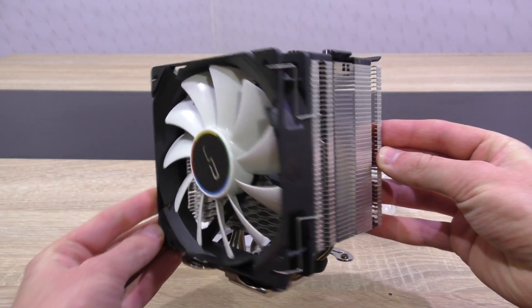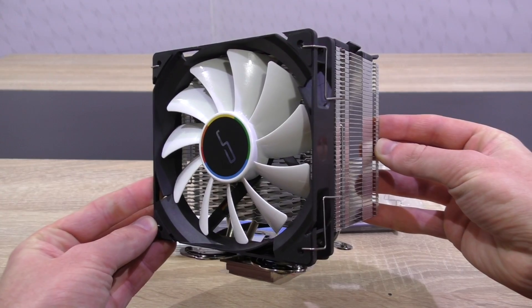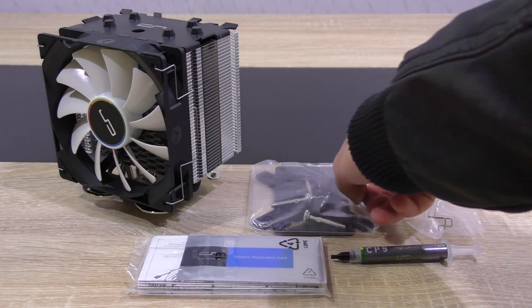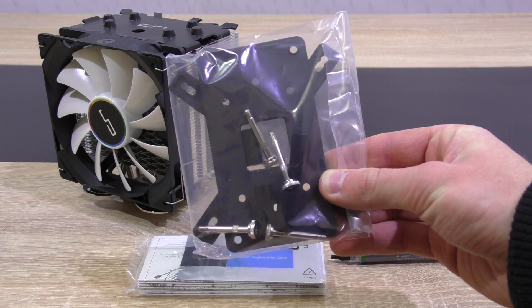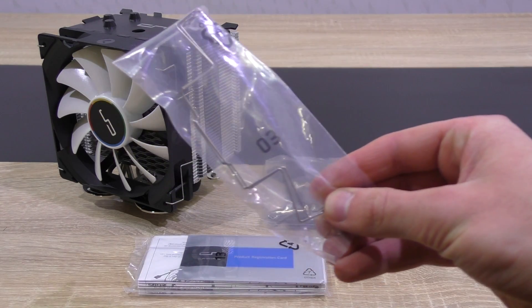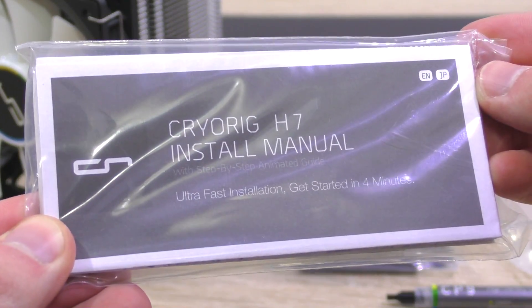In the box, the H7 is basically ready to be installed into your system, since the fan is already pre-attached to the heatsink right out of the box. Of course the backplate, screws and standoffs are included, but unfortunately the backplate isn't made of metal — instead PBT. That's still a very robust backplate, and to be honest the cooler isn't that heavy anyway. Also included are two fan clips, a tube of thermal paste, CryOrg's product registration card, and the user's manual.